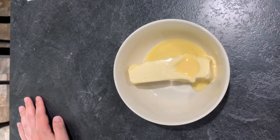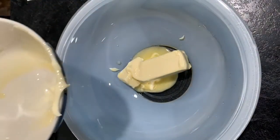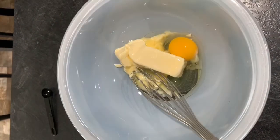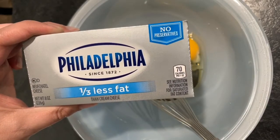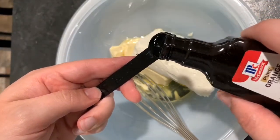Now I have softened butter. So in my mixing bowl I'm going to pour my softened butter, and I'm going to add in my egg. Okay, I feel like we need to just take a second and appreciate how awesome that one-handed egg crack was. Then we'll put in eight ounces of cream cheese and half a teaspoon of orange extract.